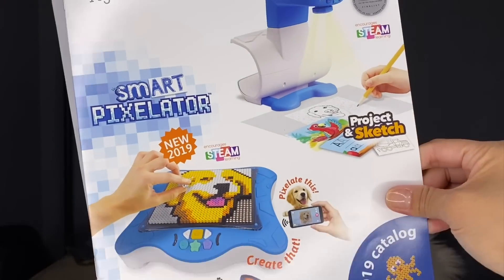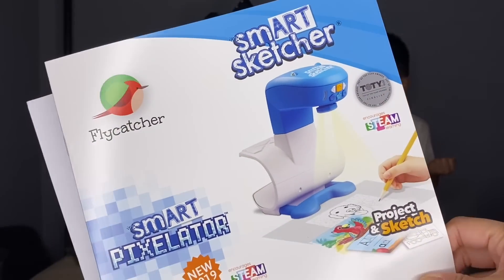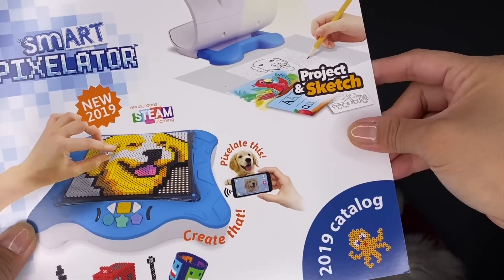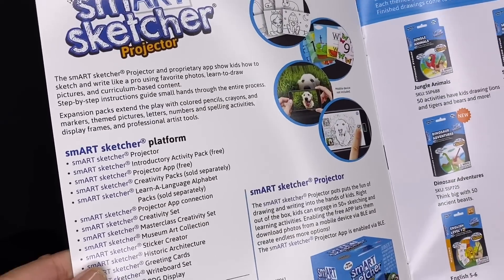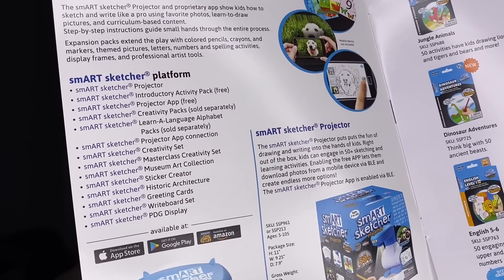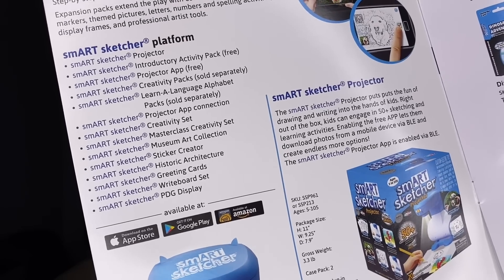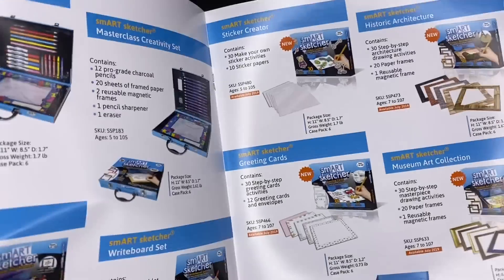Flycatcher has several different STEAM learning devices. They are the Smart Sketcher and the Smart Pixelator, and this is the 2019 catalog. You can see a bunch of different creativity packs — there are a lot of different packs that you can buy. The Smart Sketcher platform is available at the App Store, Google Play, and Amazon. There's also an organizer for your beads — nice!